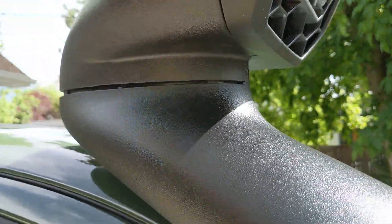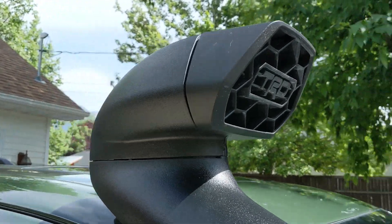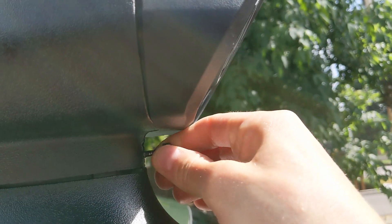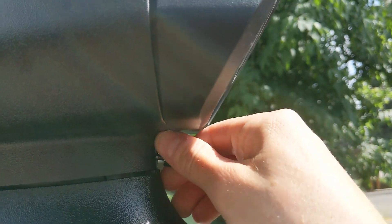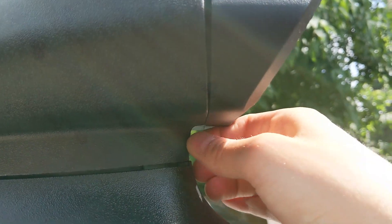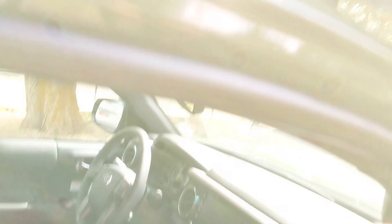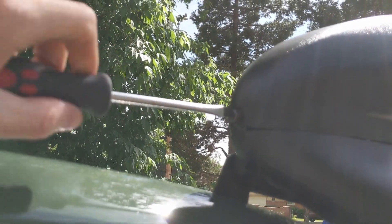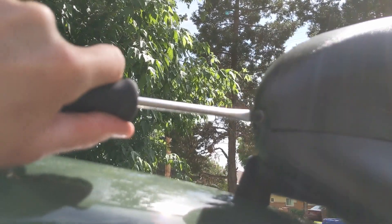We'll reinstall it with the intake part facing forward. It's pretty easy to hand-tighten. Let's see if we can do this all by hand — if I owned one of these, I'd probably just keep a flathead screwdriver in the glove box for any time I felt the desire to go through a car wash. That's about as far as I can get it by hand. This one goes in pretty easily. Yeah, that needed to be much tighter. So you're definitely going to want a flathead screwdriver when removing and reinstalling this. Pretty easy to put on and take off.